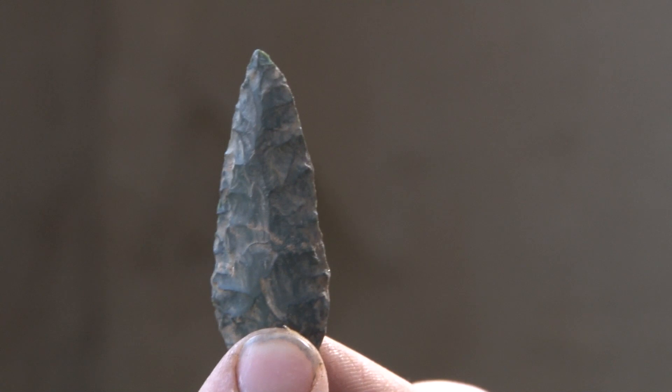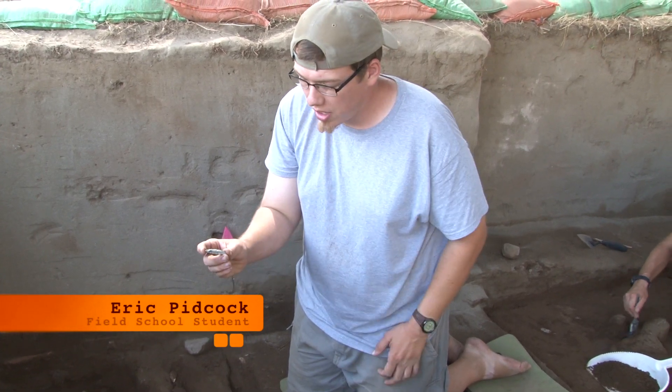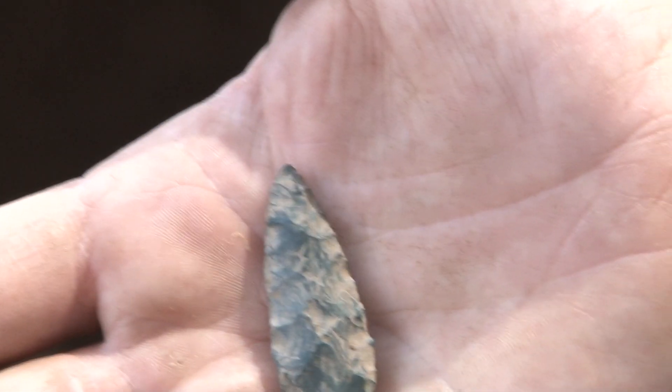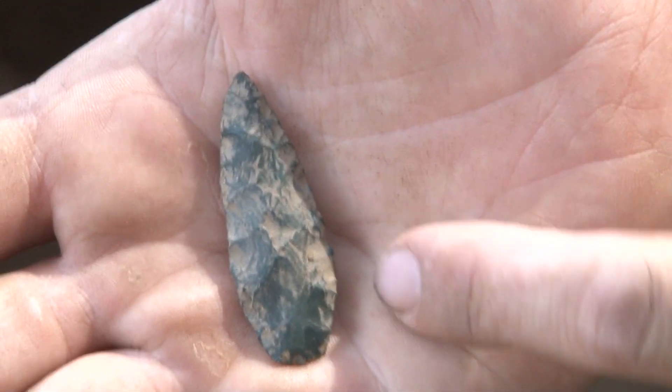I found what is known as a folio point. It has been resharpened down and was considerably wider at the base, but over time resharpening made it into more of a teardrop shape. What identifies it as a folio point is its shape — it has somewhat of a sharp, broad willow leaf shape to it.